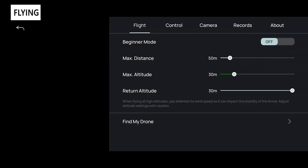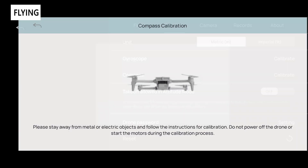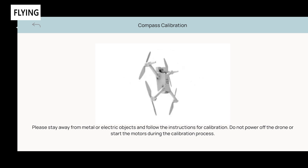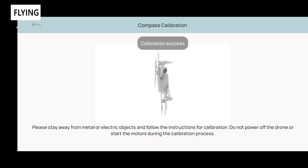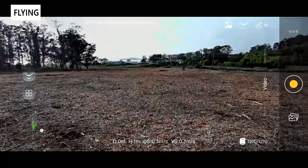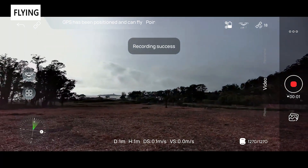The app is really simple, with flight menu, control, camera, records, and about sections. Under flight settings there's a beginner mode that limits altitude and distance, which is great when first learning. Under controls you can do the calibration — the app makes this much easier than from the remote, with an animation guiding you to spin it horizontally, flip it vertically, and spin again. The video stream to your phone is not 4K; you need the memory card on the drone for 4K. There's no mechanical or electronic image stabilization.